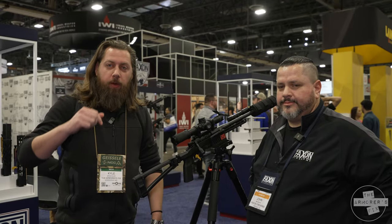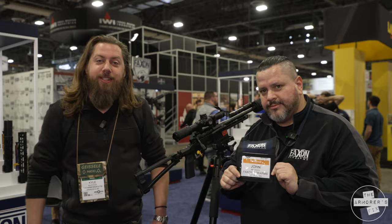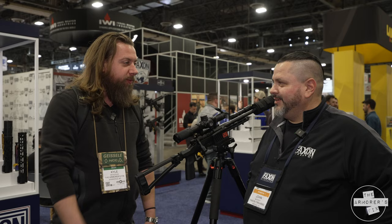Hey guys, welcome back. I'm here with John McGrath at Faxon Firearms. John and I actually go way back — he used to manage a gun shop that I had in Springfield, Missouri for a few years. We've been friends forever, and John is now with Faxon.